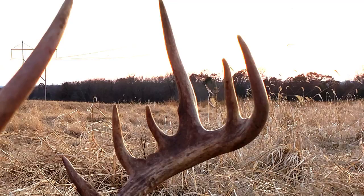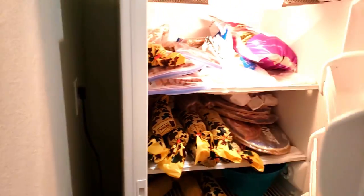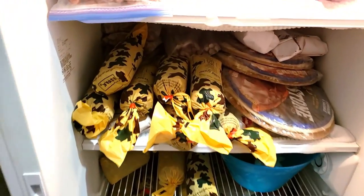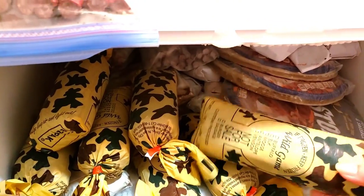We don't just harvest them for the sport — it's a source of sustainment for us. And what we don't keep, we donate so that others can also enjoy. It's kind of a way to help out the community too. But today I'm going to show you a really simple yet delicious chili recipe.